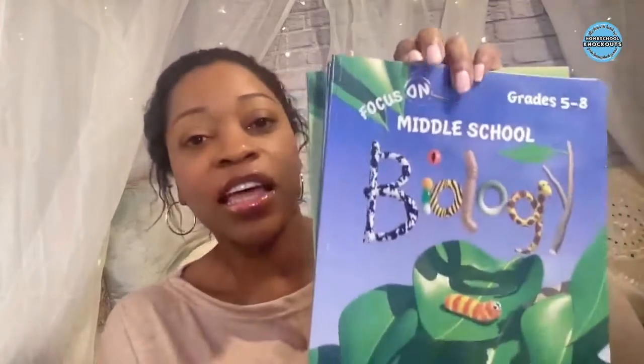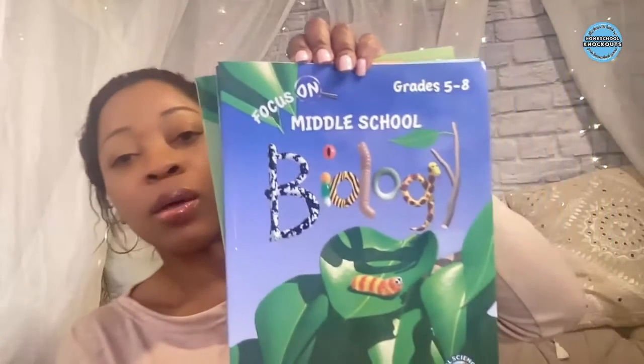Hey everybody, this is Nikki with Homeschool Knockouts. How are you doing? Well, darling, we are still in the midst of March Madness of curriculum flip-throughs. Today's flip-through is Real Science for Kids, the biology books.